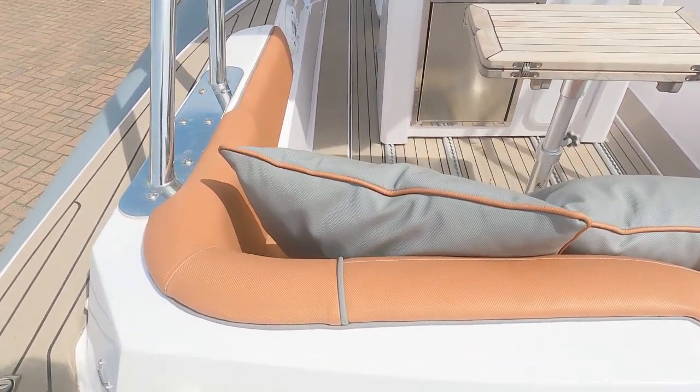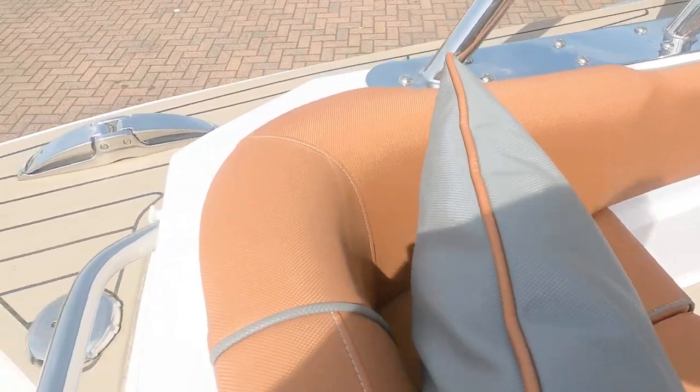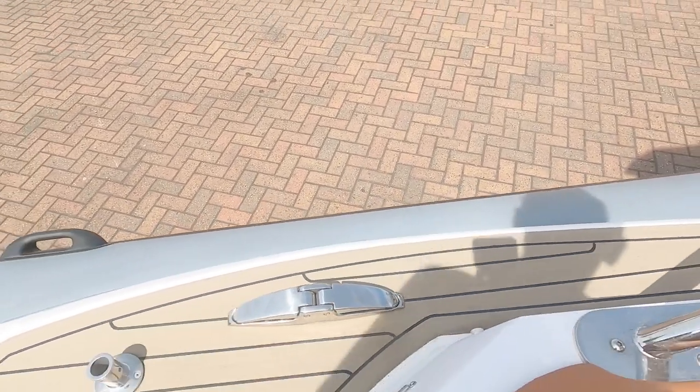This is a boat you're probably likely to want to ski behind. These rather lovely butterfly feet pop up when you need them like so, and just push down when you don't need them.